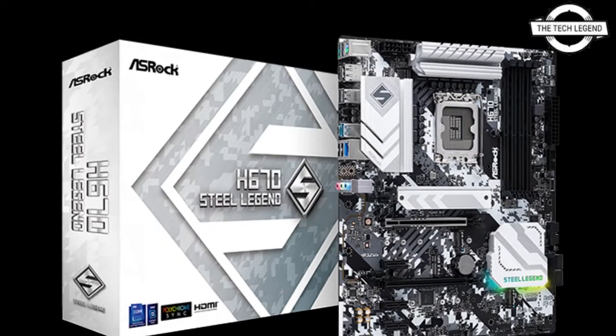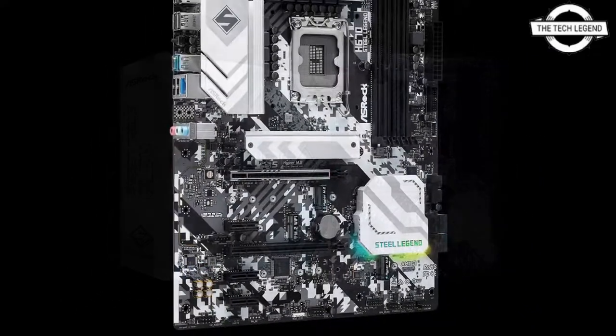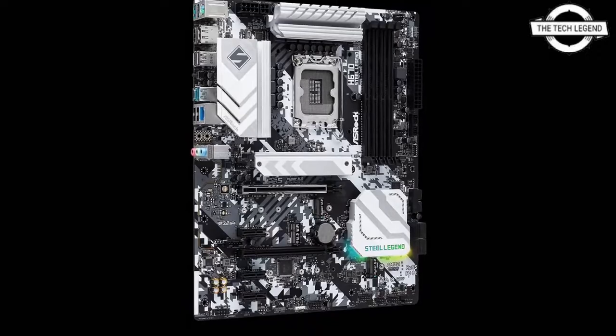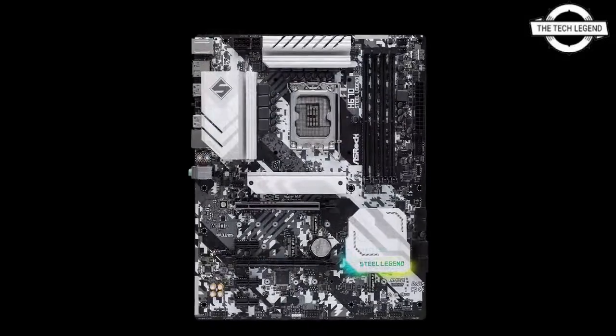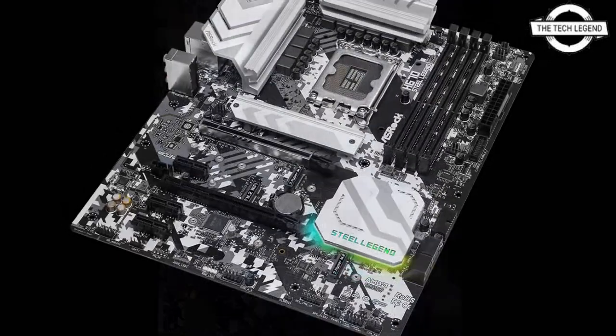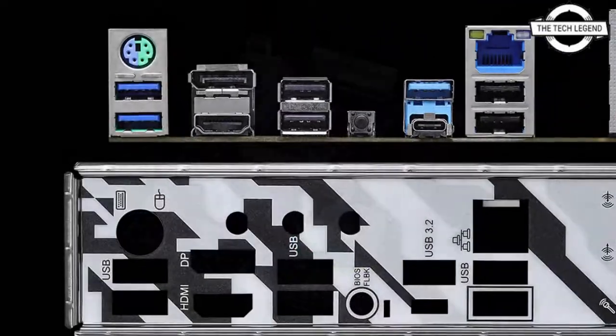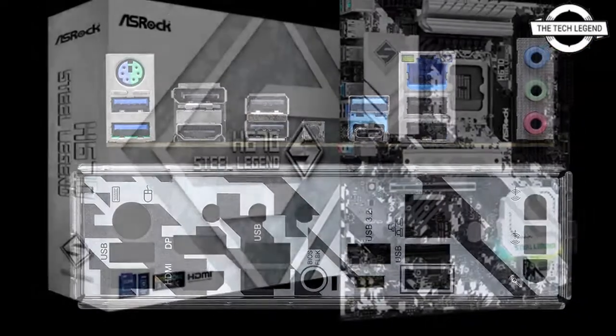Hello friends, welcome to the Tech Lesson channel. Today I will talk about the ASRock H670 Steel Legend motherboard. ASRock will be launching this ATX motherboard with the Intel H670 chipset for the retail market, and it will be available beginning January 28th.